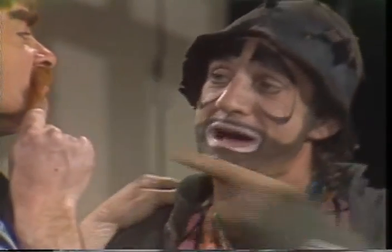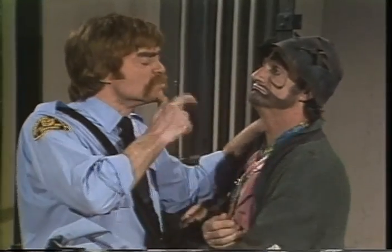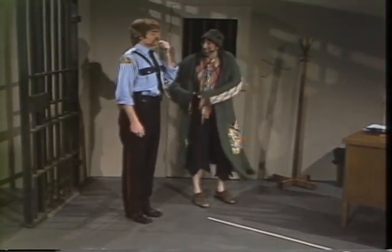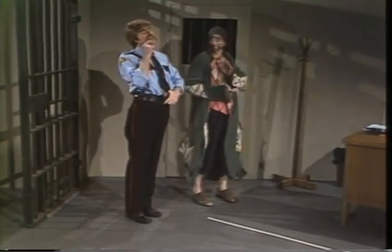Je peux aller dormir maintenant? Vous êtes ivre? Ivre? Vous avez bu. Non, je n'ai pas bu. On va voir si vous êtes ivre ou pas. Vous allez marcher sur cette ligne blanche. Je peux marcher sur la petite ligne blanche, oui. Allez-y.